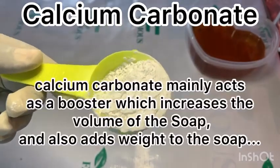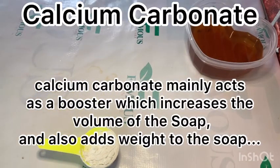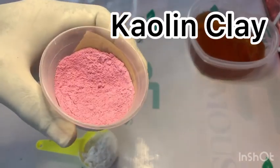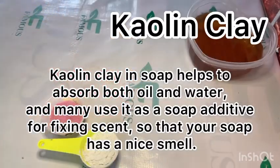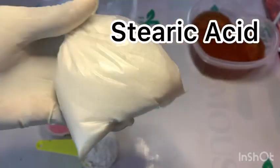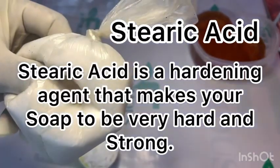Additives don't fundamentally affect your soap chemistry. For example, if I add calcium carbonate, it means I want my soap to feel heavy and look bigger — that's the job of calcium carbonate. If I add kaolin clay, it means I want a soap with a strong scent that can also absorb oil from the skin, which is useful for oily skin. If I add stearic acid, it means I want to produce a very hard and strong soap — that is the job of stearic acid.